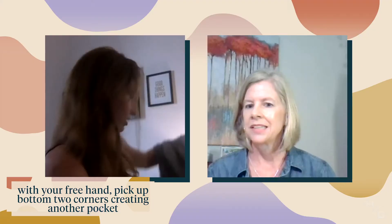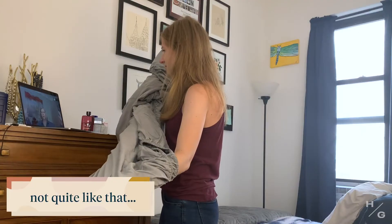That looks kind of twisted. It is twisted. Take your right hand and just kind of put it over the left hand. Okay babe, that doesn't look good.